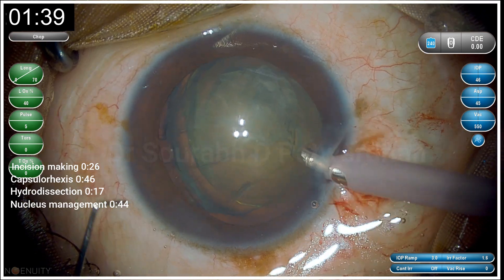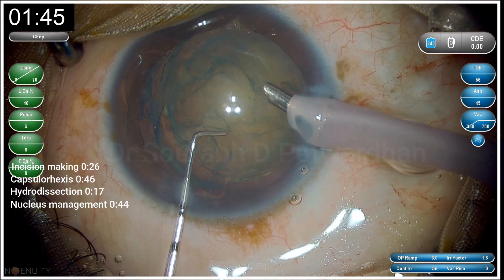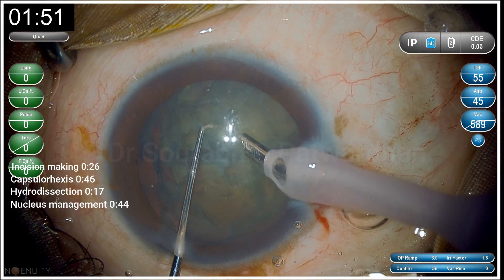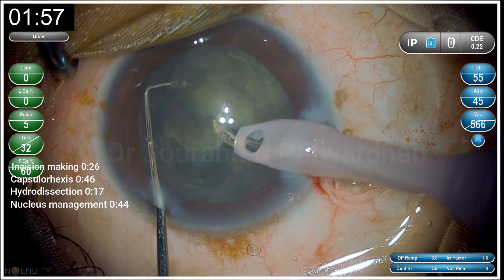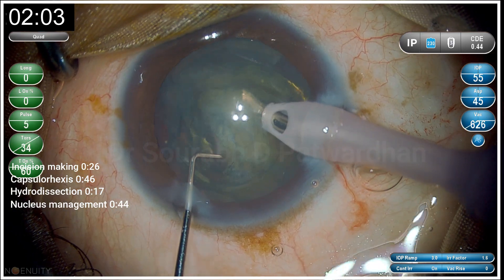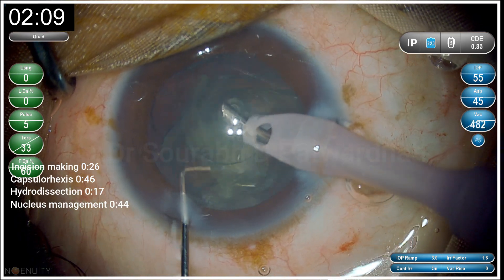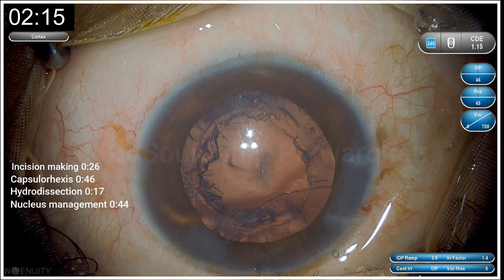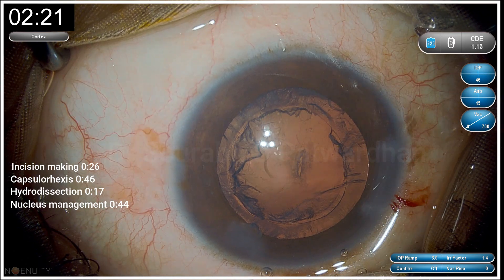Nucleus management is done by piercing into the mid-peripheral part using the bevel-down phaco tip, using longitudinal phaco, then chopping the nucleus into two parts and proceeding to quadrant removal using torsional phaco energy. You can see the CDE on the right top corner — I hardly use even less than one CDE, which is very efficient. The tip is sideways, bevel down, and slightly anterior to the iris plane, making this technique very safe. Nucleus management is finished in 44 seconds.